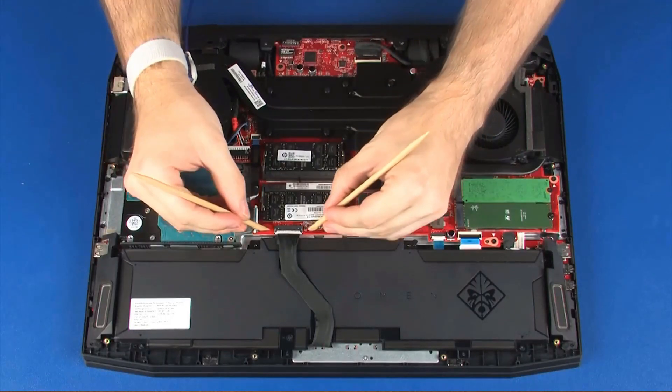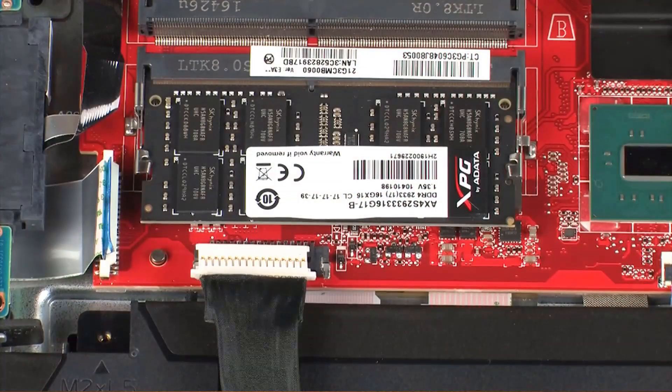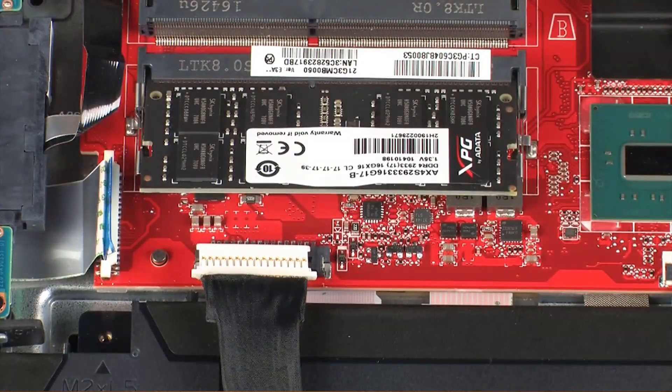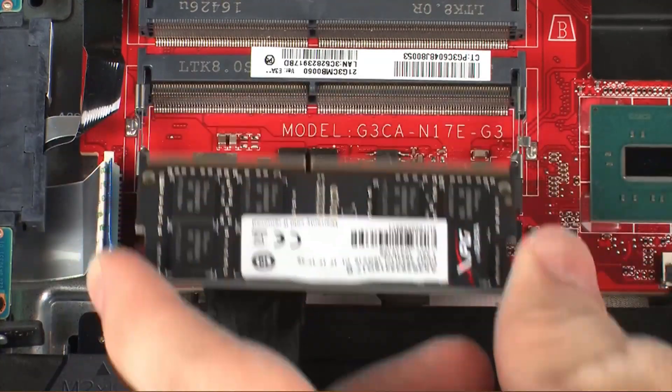Removal. Disconnect the battery cable from its connector on the system board. Push both arms outward simultaneously to release the memory module to the spring tension position. Grasp the memory module by the edges and pull gently to remove it.